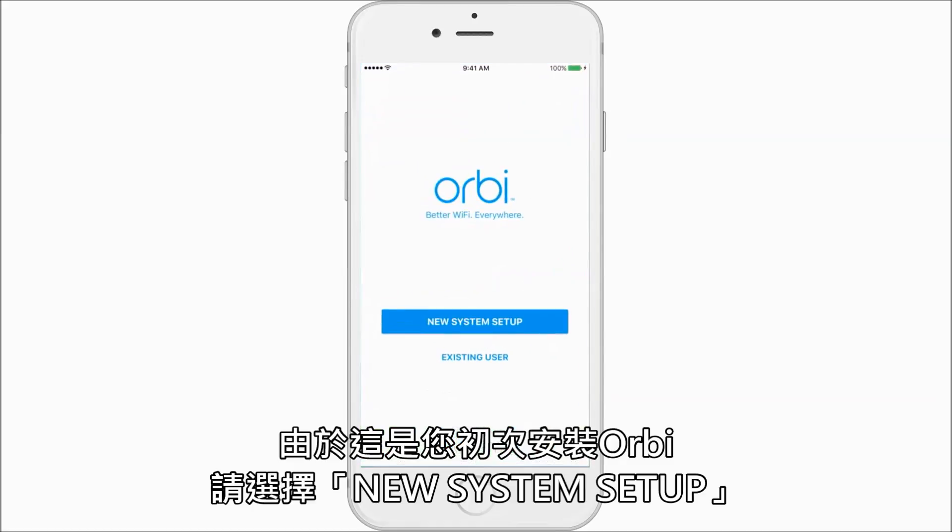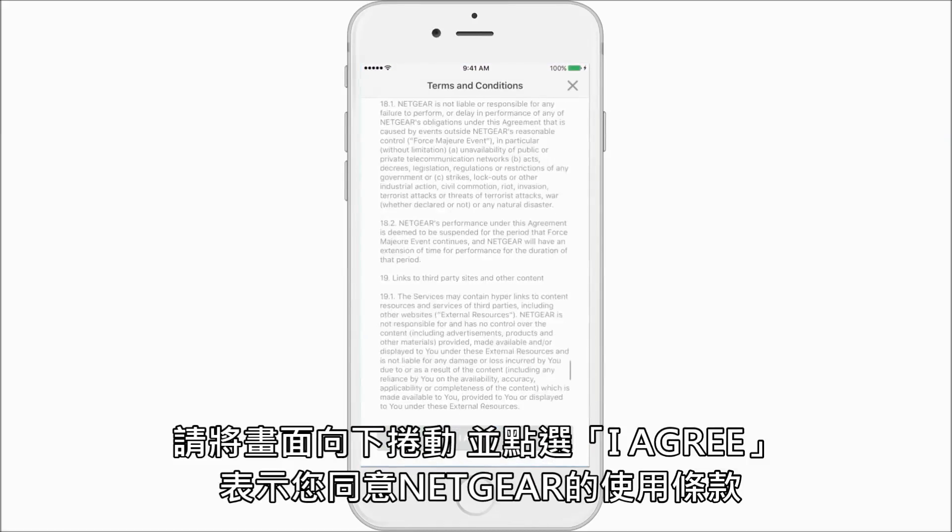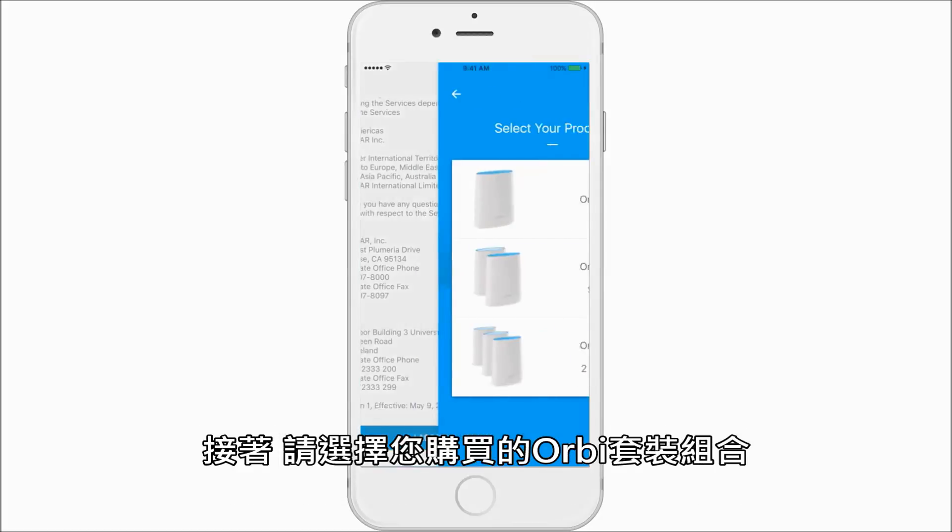Since this is our first setup, we will choose new system setup, scroll down to agree to the terms and conditions, and then select your configuration.